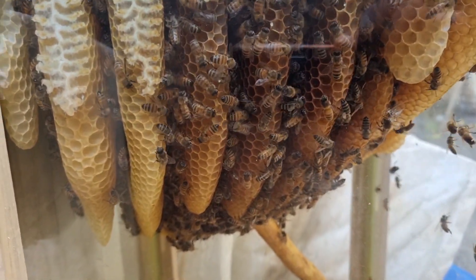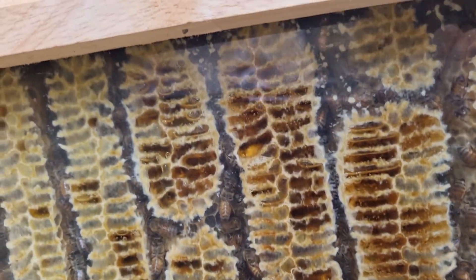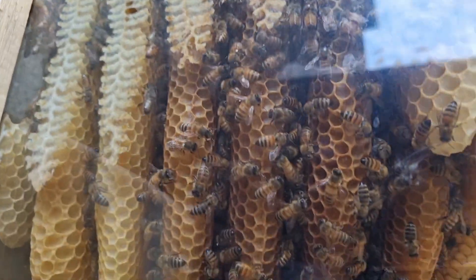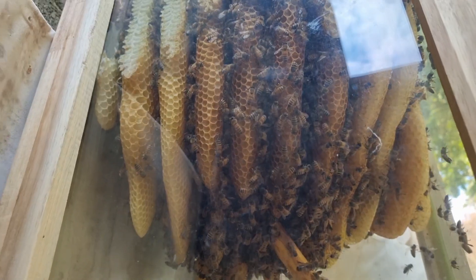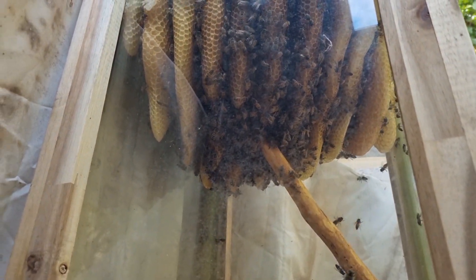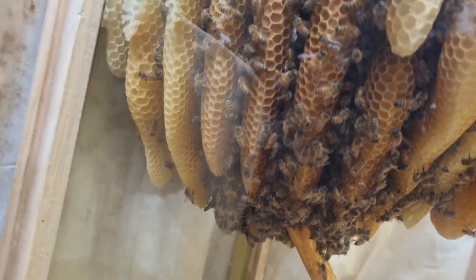전해보다 지금 벌집은 밑으로는 많이 안 내놨습니다. 하지만 양 옆으로 덩치가 커졌어요. 그리고 꿀도 전보다 많이 채운 상태고요. 나무 지지대도 벌집으로 많이 가려졌습니다.